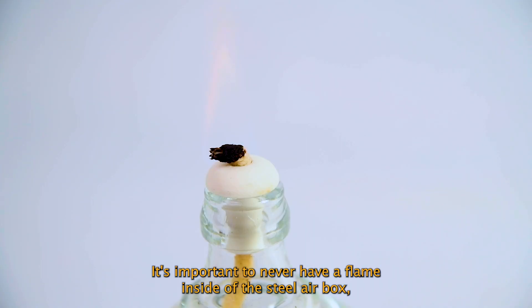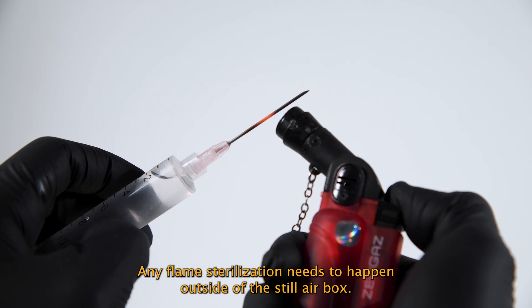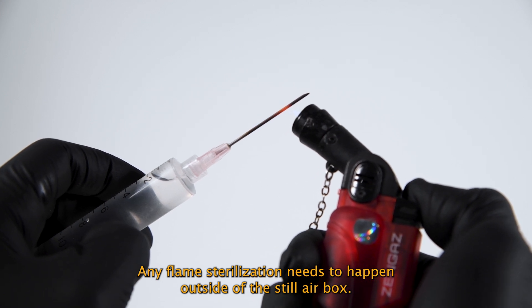It's important to never have a flame inside of the Still Air Box because this will create an air current, increasing the risk of contamination. Any flame sterilization needs to happen outside of the Still Air Box.